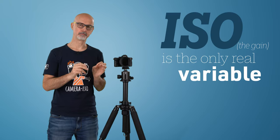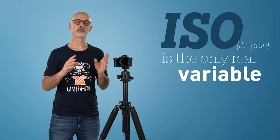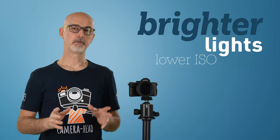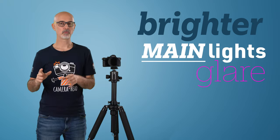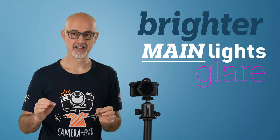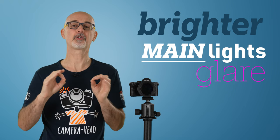And that leaves us with ISO — that's your only real variable. You have to set it to a value that gives you decent, well-lit footage. That obviously depends on the lights you used. Brighter lights will let you choose a lower ISO than dimmer lights. But when deciding on the lights, always keep in mind that very bright lights can glare your subject — it's really hard to look into the camera when the lights are glaring like crazy.